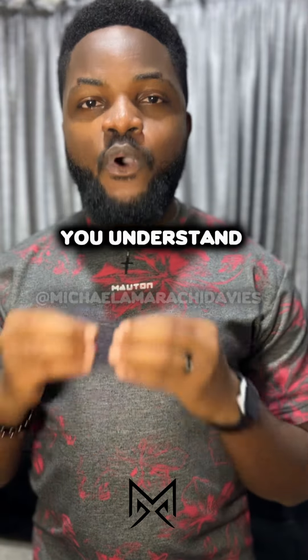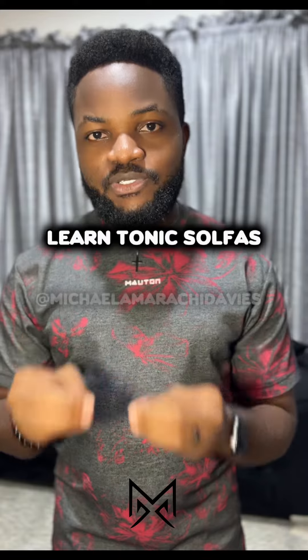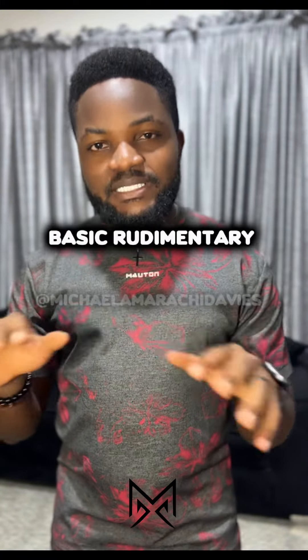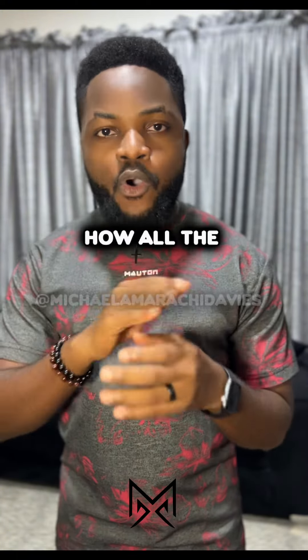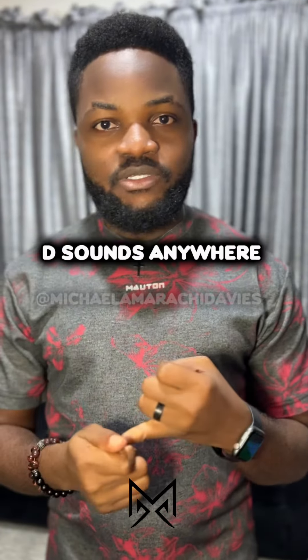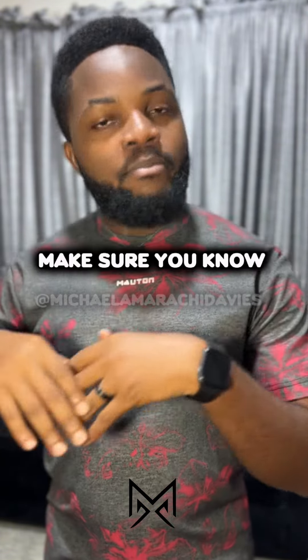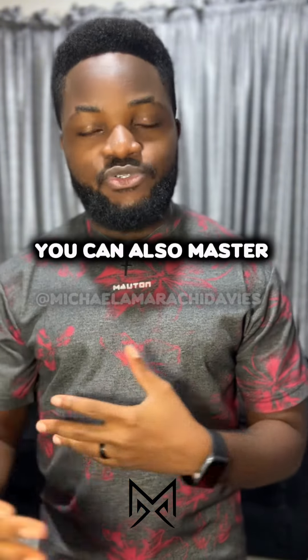Dear singer, dear praise leader — make sure you understand tonic solfas. Learn tonic solfas, and make sure your ear training is on point. Basic rudimentary ear training for any singer means knowing how all the tonic solfas sound on all the keys — do, re, mi, fa, so, la, ti, do — on any particular key.